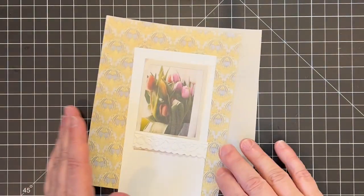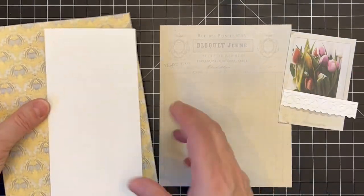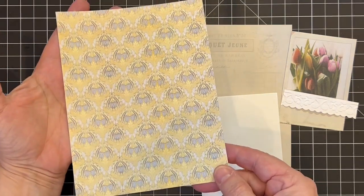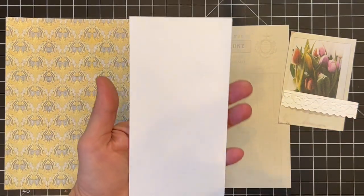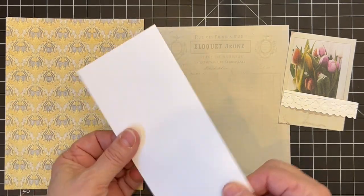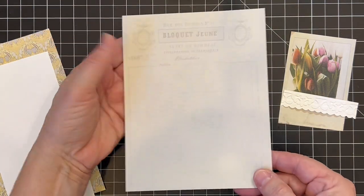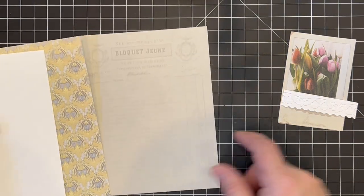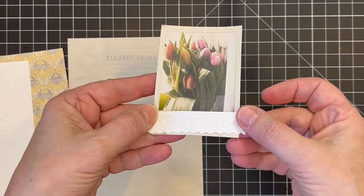I tried to be a little bit prepared and pre-cut the things I thought I would need for today. I've got this really pretty yellow and gray wallpaper image for my front background, a piece of cardstock cut to the size I want — these tags are about 3x6 and it's pretty lightweight. And then I've got this from the French Documents kit for my back; there's just a very faint invoice image on there. And here's my tulip image and my embossed paper for underneath.